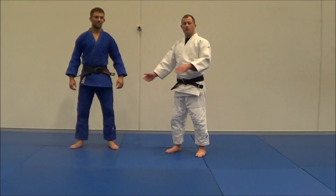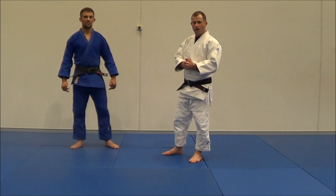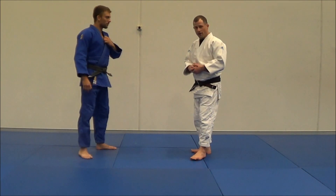Hey guys, so Liam and I are going to be showing you how to do Uki-Goshi. Uki-Goshi is floating hip throw, and I'm going to show you how to do it correctly.